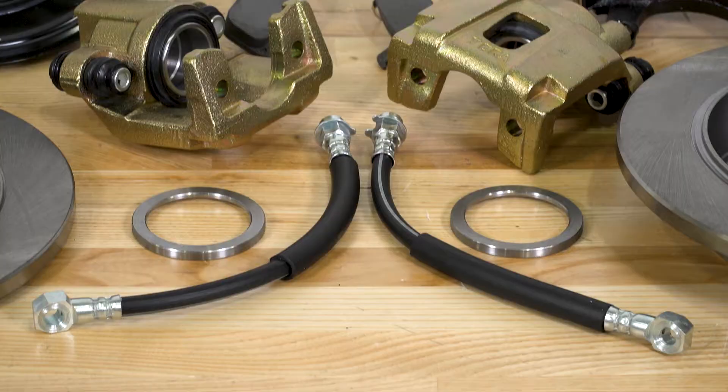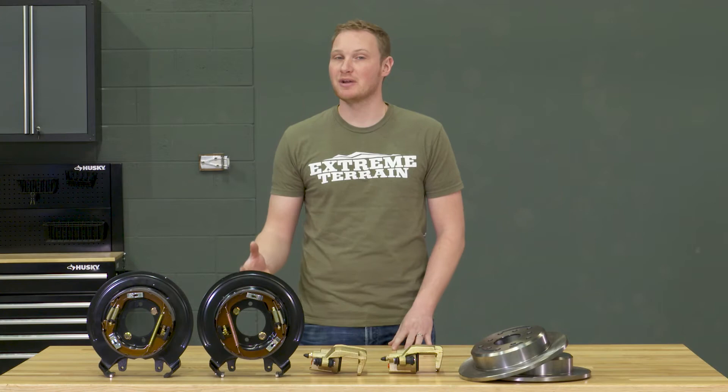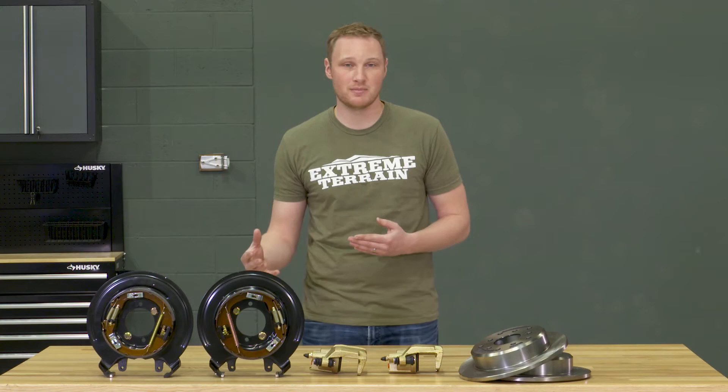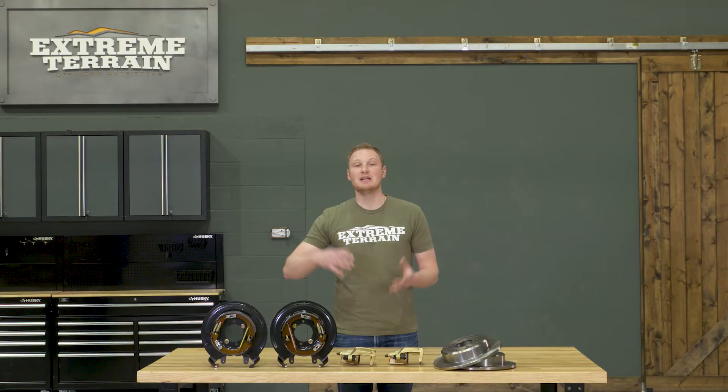You can just unbolt the caliper and swap out the pads. When considering this kit, there are a couple of things to think about. One, you're not going to be able to reinstall the ABS tone ring if you do have ABS on your Jeep. Two, you are going to have to purchase an additional kit that's going to have your emergency brake cables, and you're also going to have to change out some of the hard lines in order to make them work with this new kit.